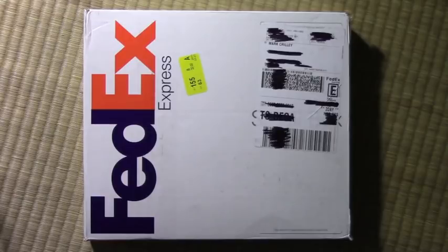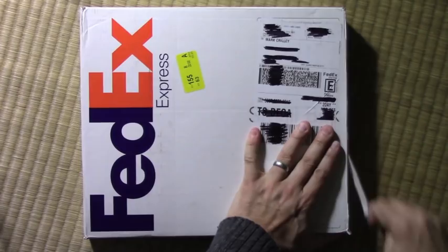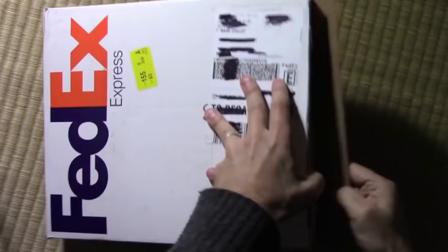Hey there everybody, before we get started I want to do a quick unboxing of my latest book. It comes out June 6th but they have mailed me — actually FedExed me — an advanced copy. This book is my very latest and it is going to be a big one for me personally. Let's find out what it is.